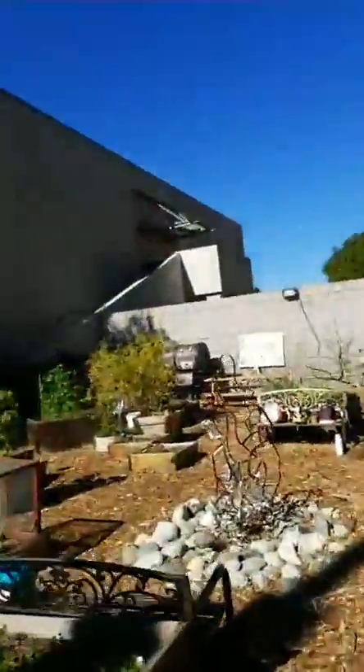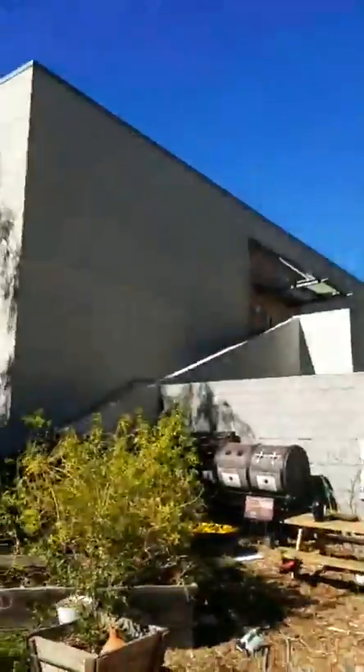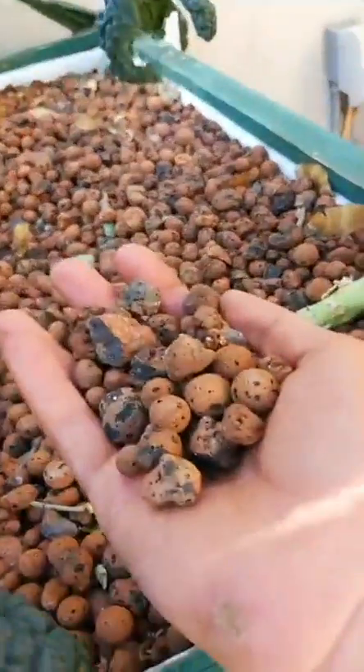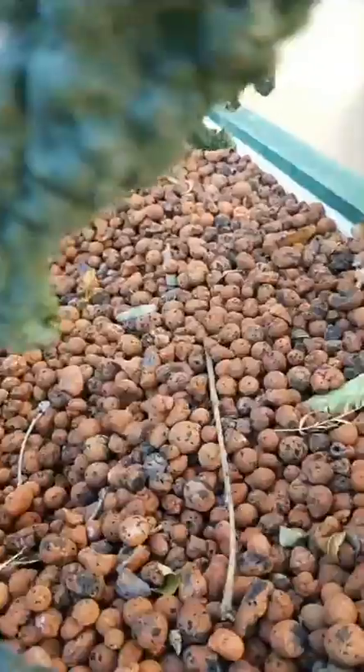So this is your media bed right here. A media bed is when you actually have a physical raised bed that is filled with a soilless media. Claytonia, the miner's lettuce, does really well in a media bed. Why not try it in the towers too?